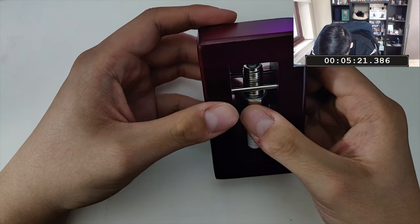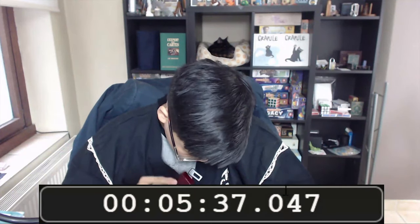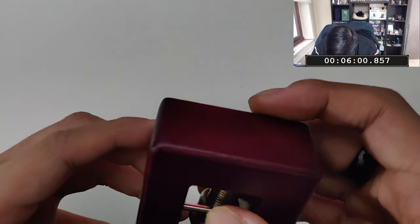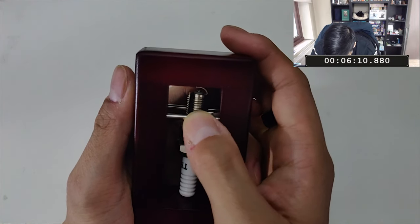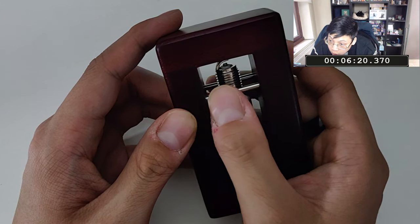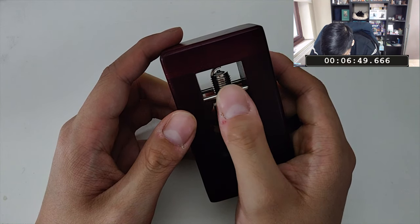C'est étrange. J'entends un petit cling cling cling. Je vais essayer de caler la bougie — on l'entend. Il y a quelque chose à l'intérieur qui bouge, à l'intérieur du cadre. Oh ! Cette barre métallique-là, elle tourne. Celle-ci n'a pas l'air d'avoir beaucoup d'espace. Par contre, celle-là ? Il y a vraiment beaucoup d'espace, et on entend un clic.